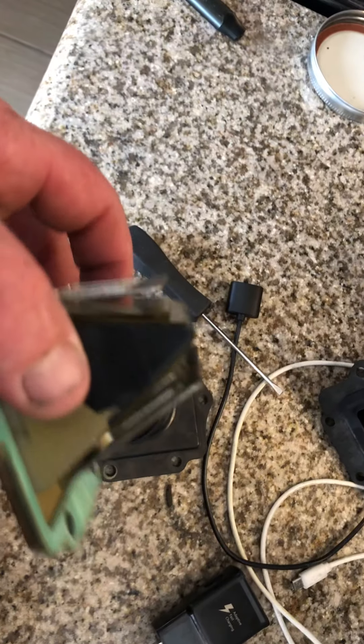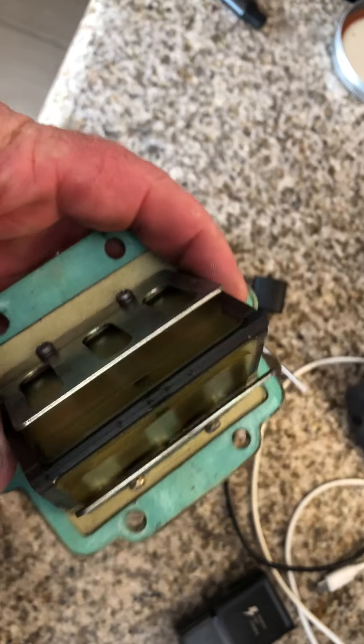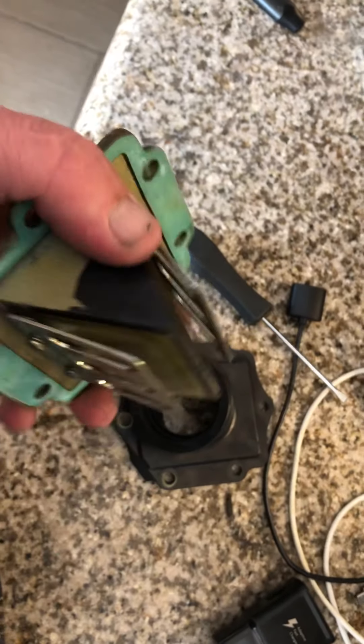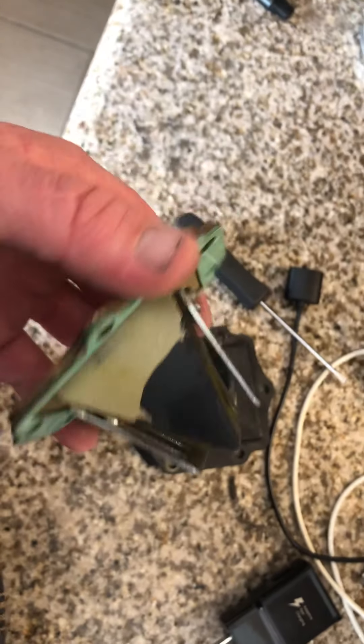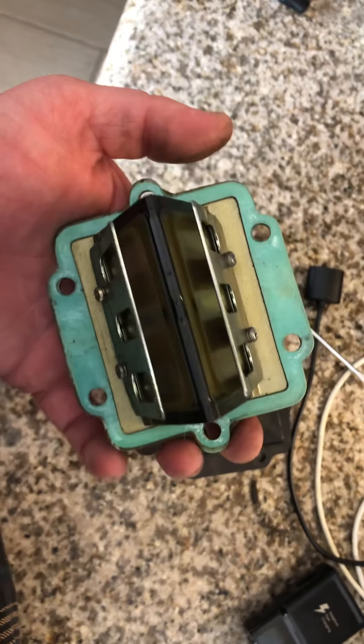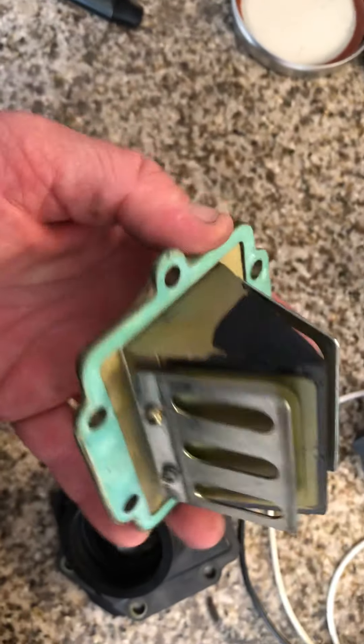Alright folks, a little update on the KX125, the '99. I know I haven't done a video on it for a while. After I bolted up the Electron, it ran like shit and I just kind of gave up on it. Started focusing more on other projects around the house.